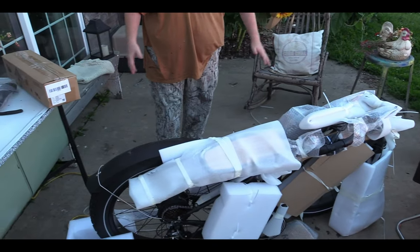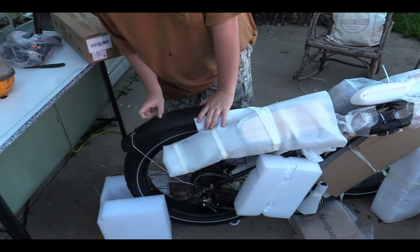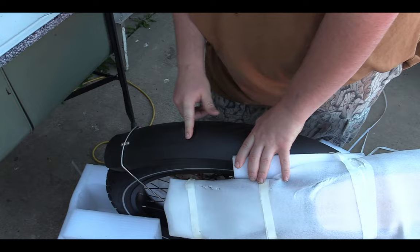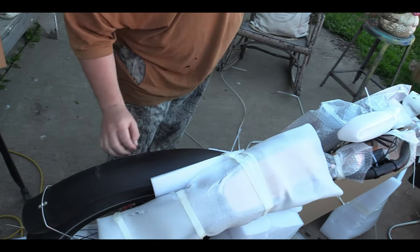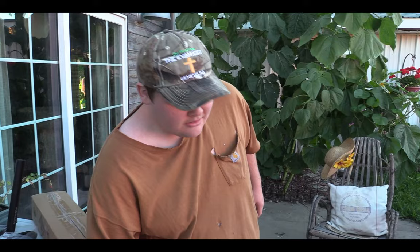Here it is straight out of the box — haven't done anything to it, haven't cut anything. There is a little bit of wear here just from rubbing, but it's not bad. I'd rather have these plastic fenders because I've had the metal ones and they rattle a lot and make a lot of noise. I found the plastic ones are actually a little bit better.